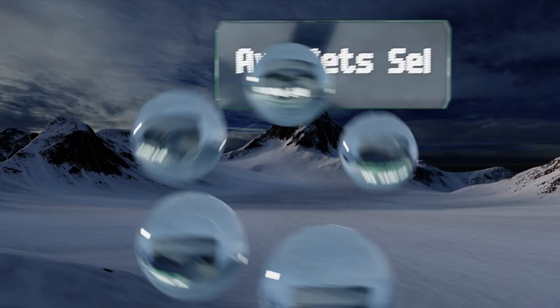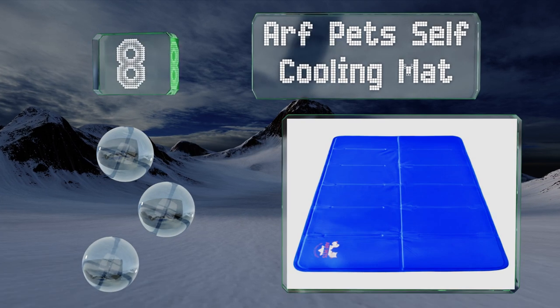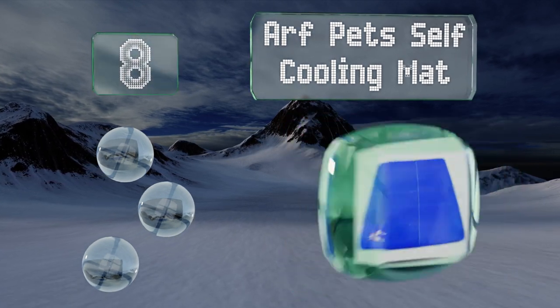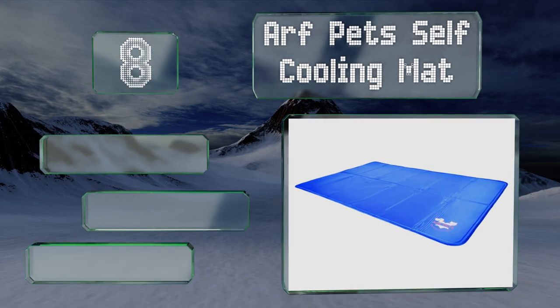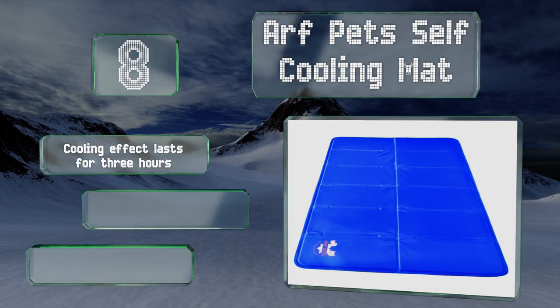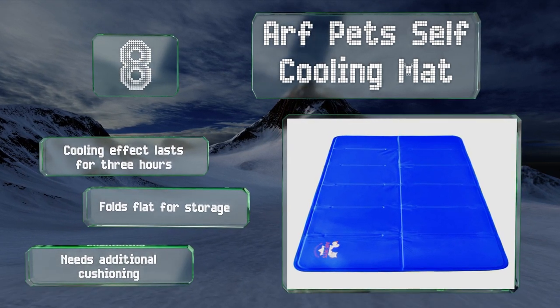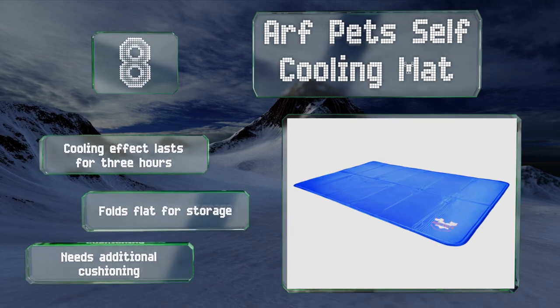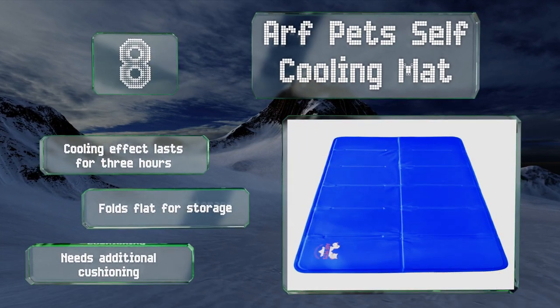Coming in at number eight on our list, constructed with a non-toxic nylon cover and a solid gel inside, the Arf Pets Self Cooling Mat is a low-maintenance option that provides comfort and dependable temperature regulation without the need for batteries, refrigeration, or water. The cooling effect lasts for three hours and it folds flat for storage. However, it needs additional cushioning.